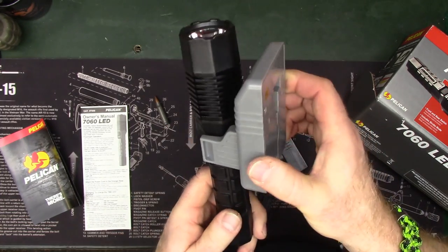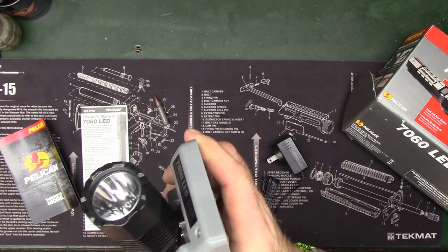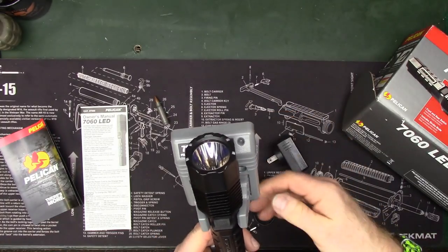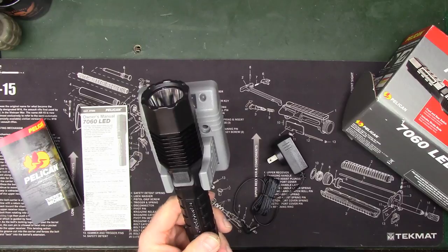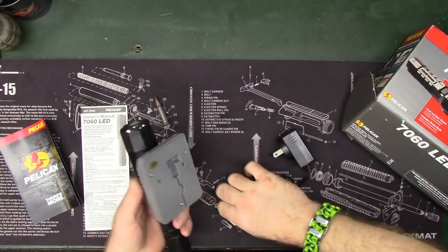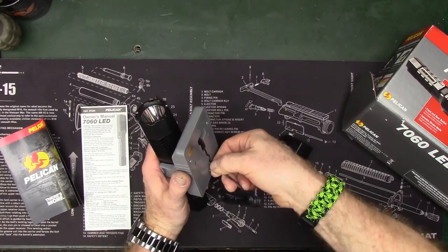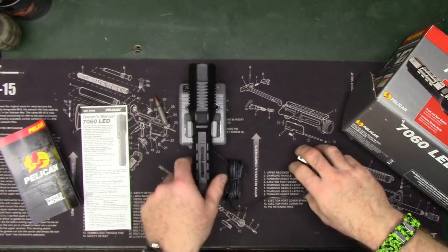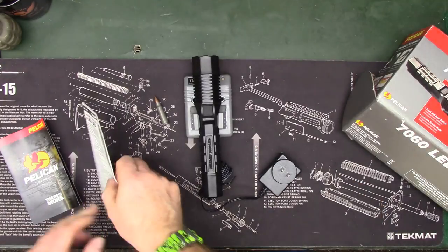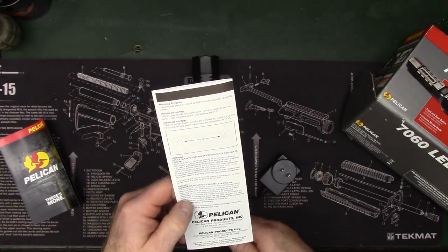The charger for this has an alignment wing right in the center that positions the light correctly on it. When you get it where you want it to be, the lighting on the charger tells you when it's charging and when it's charged. If you want to mount it on a wall or lay it on a desk, the cord won't get in your way, and the directions include a template for wall or cabinet mounting.